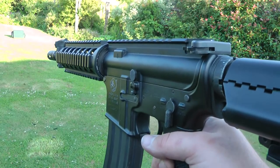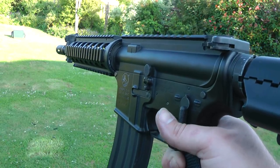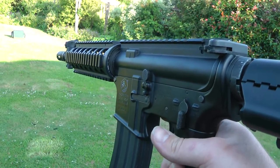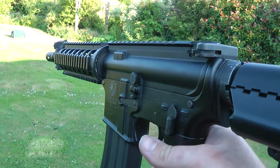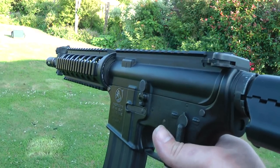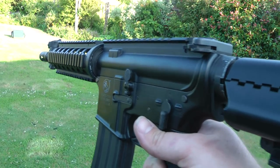So we put new gears in there - we put the hornbill ones, they're quite a good price actually. We put the Kanzen bearings in there, an M110 spring. This has obviously got the slightly smaller cylinder with the CQB version, and we put the recoil spring in there as well.